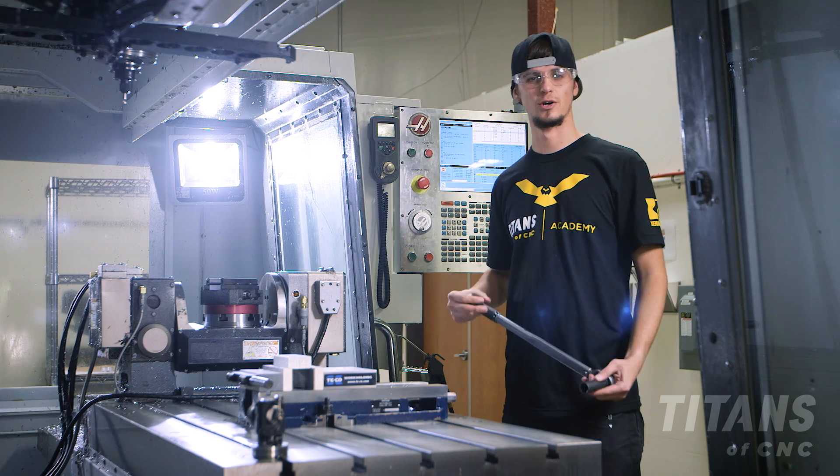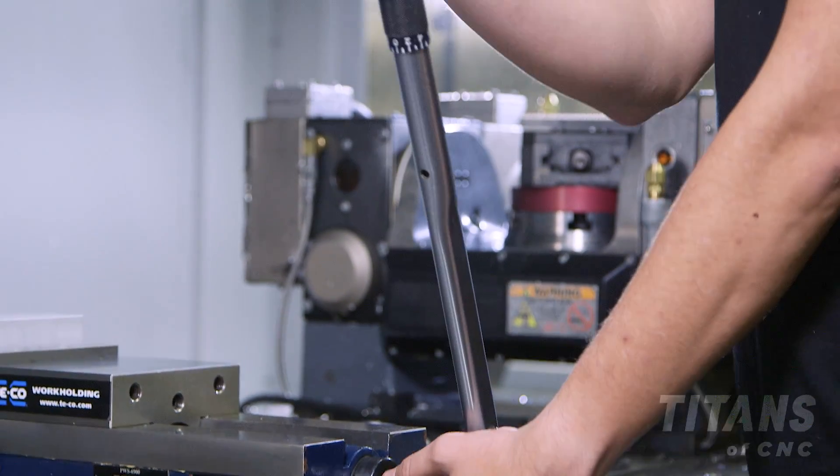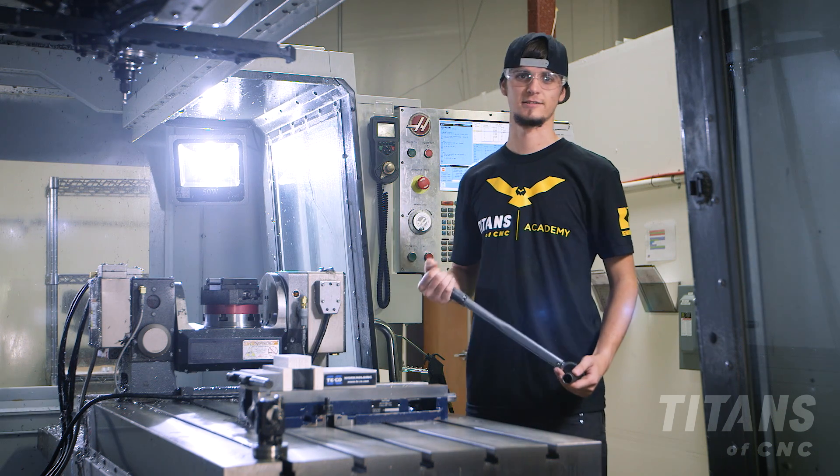Whenever you're using a torque wrench, you always want to push evenly all the way until the click. Once you've heard the click, then you know you're good. That's how you tighten a vise.